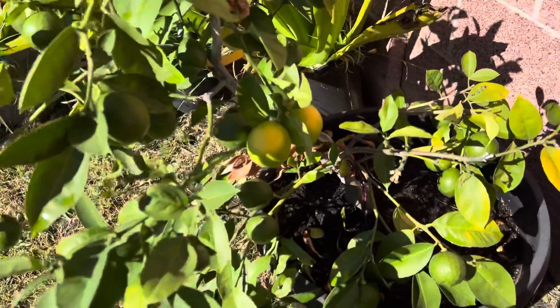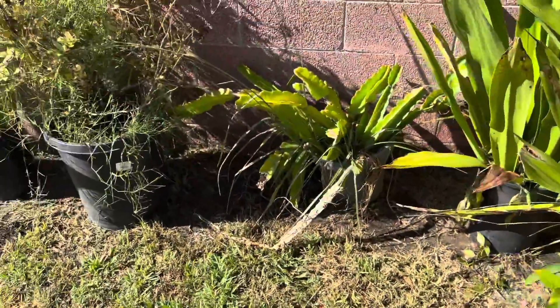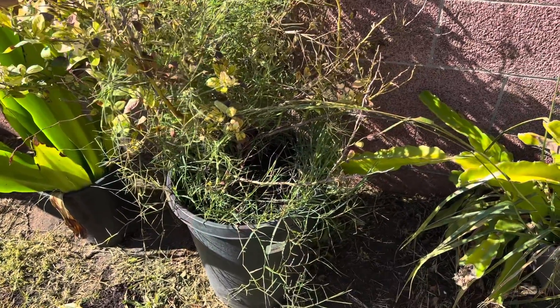These are our Meyer lemons in a pot. Another project — these are blueberries; I need to take them out of the pot and de-grass them, or take the grass out.